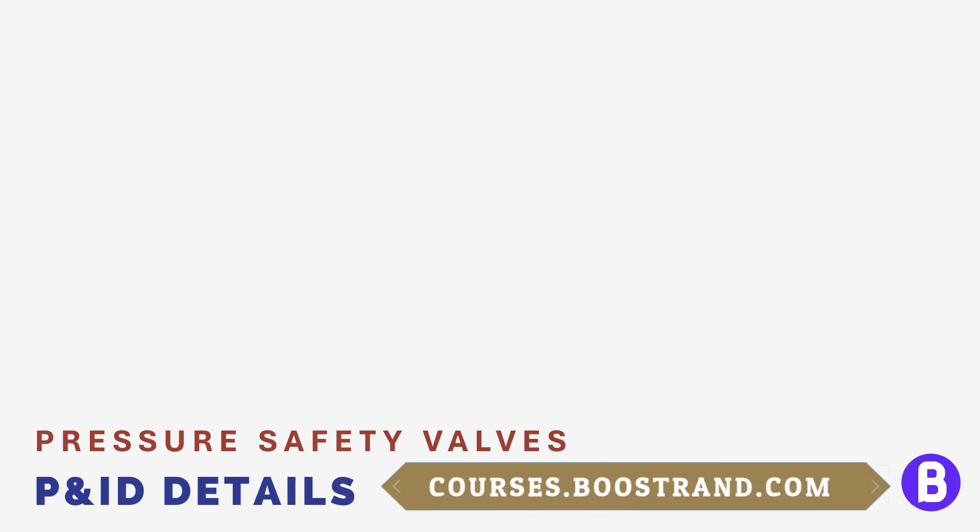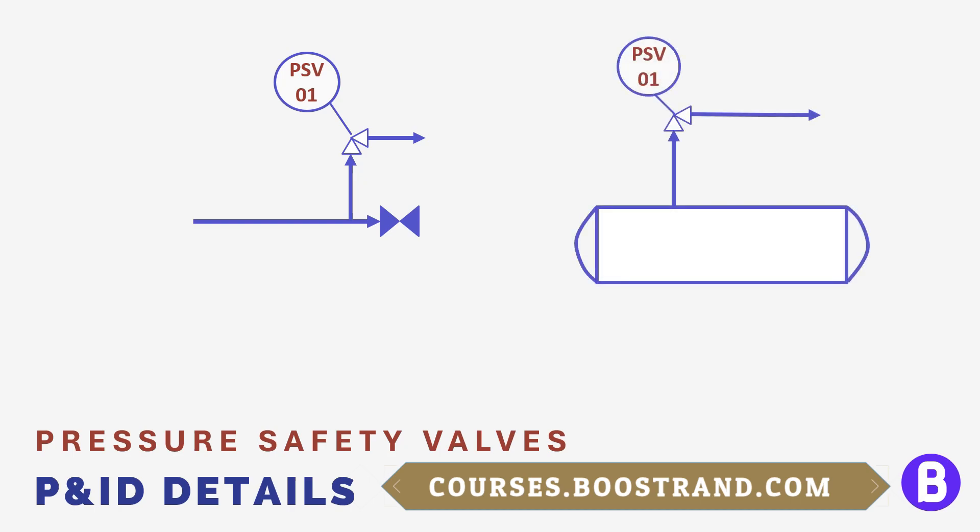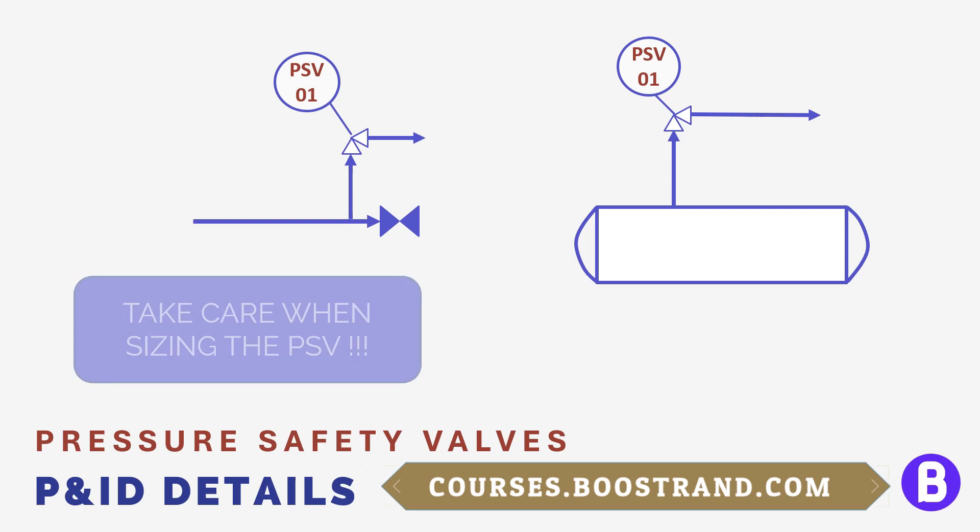After we talked about the main control and the shutdown components, it's important to talk about the last layer of protection, which is the pressure safety valve. Pressure safety valves, or PSVs, are one of the most important components in a process plant. They are considered the last protection of piping or equipment against overpressure. That's why the sizing, arrangement, and position of a PSV on the P&ID is highly critical and must be carefully carried out. All these depend on the plant arrangement and the expected overpressure scenarios.